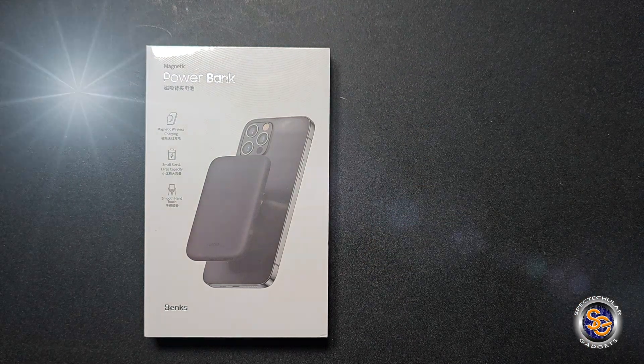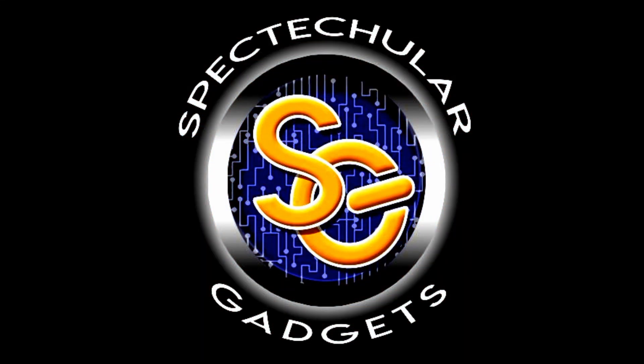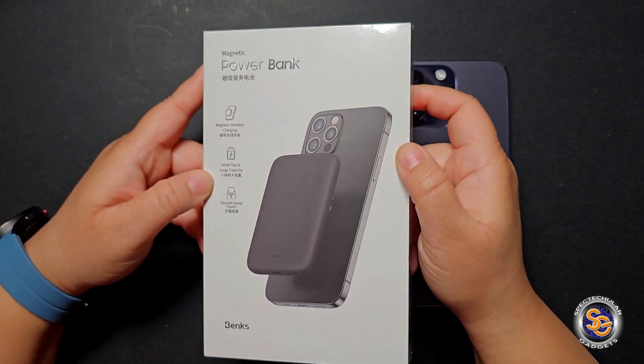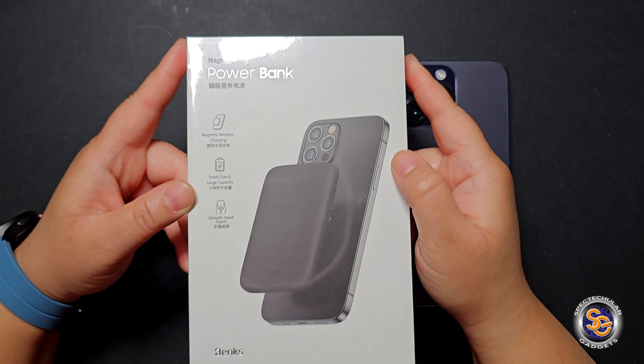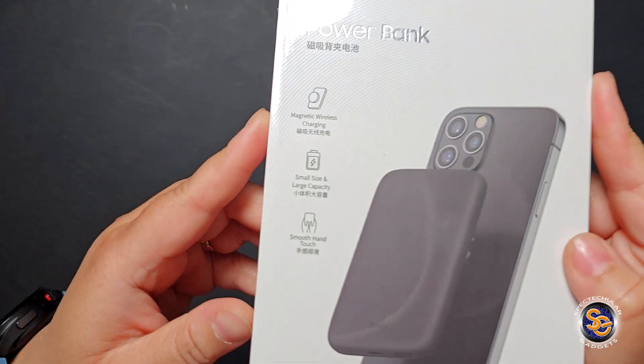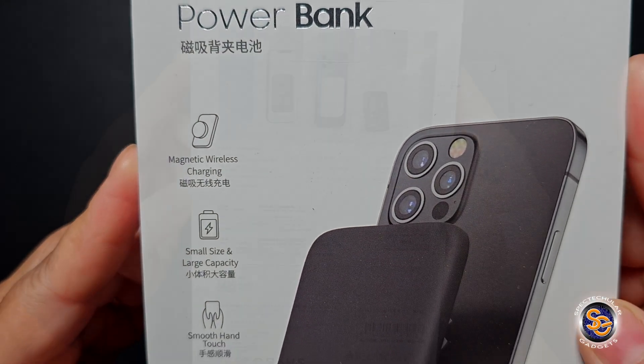Let's do this — here we have the MagClap. This is Binx's magnetic battery pack. It's portable and the best thing about this is the size is pretty small, but this contains a 5,000 milliamp-hour internal battery.